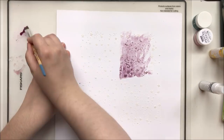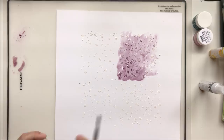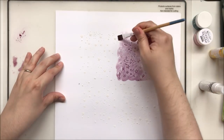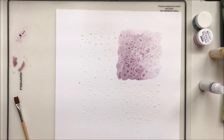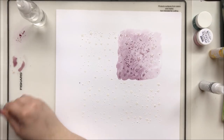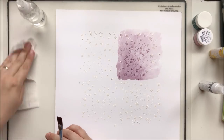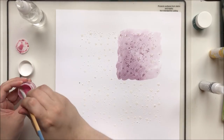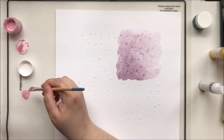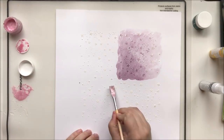Starting with this purple, which is Heidi Swapp's Amethyst Color Shine. All of these paints and sprays are shimmery, and while it doesn't show up terribly well on video they sparkle like nobody's business in real life — they're beautiful. I'm mixing them with water and I'm trying to create the gradient that Missy had, with a darker patch of color nearer to the photo spreading out to lighter color closer to the edges of the paper.